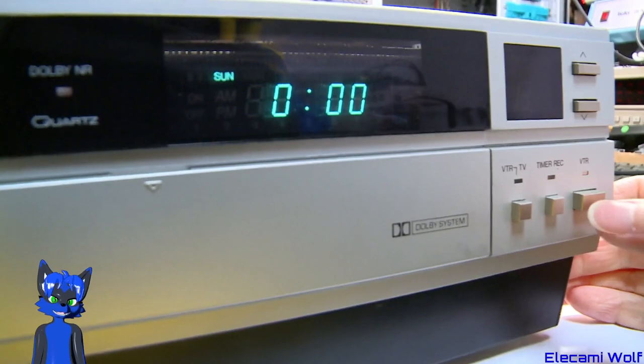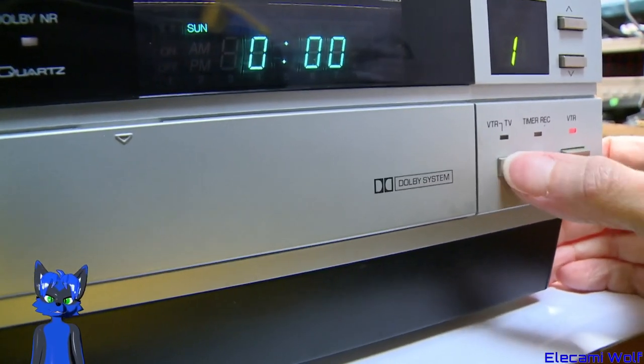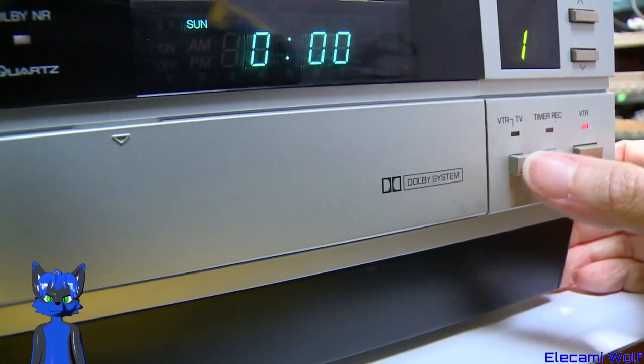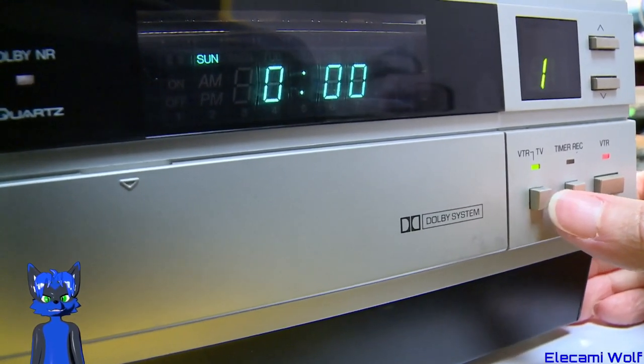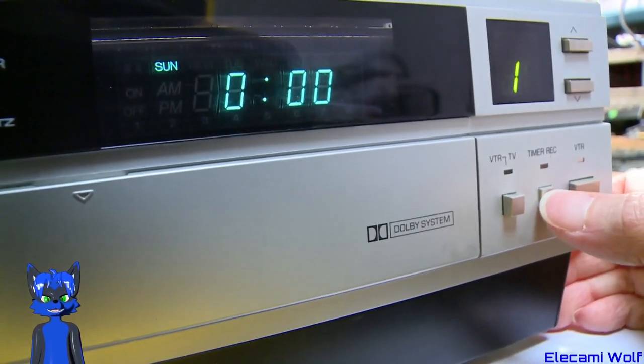The power comes on and that is now just a momentary button — it's not a switch that stays latched in to select VTR/TV, which is how the modern VCRs work. So once you start playing a tape it will automatically put it into VTR mode for you, which is convenient, and then you can switch that off when you want to go back to watching TV.